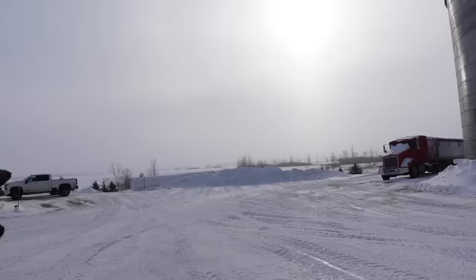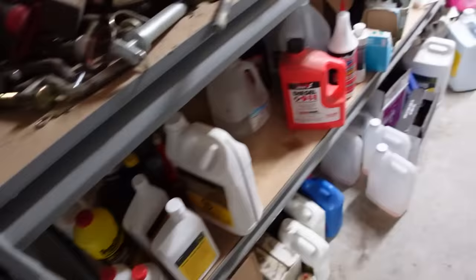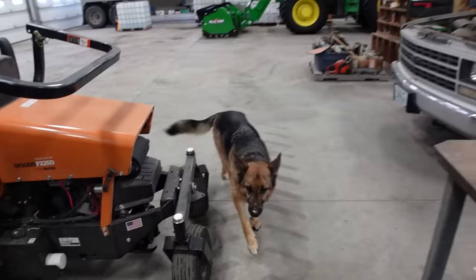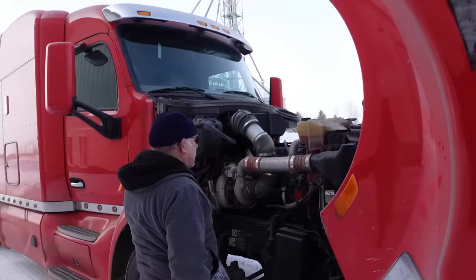Look outside the yard - I don't know if you can see it, but how hazy it is in the distance. That wind is just ripping that snow up and spreading it around, but I'm pretty sure we're up into double digits now - I'm actually sweating a little bit. We need some red antifreeze - only got about a quart, that isn't going to do much.